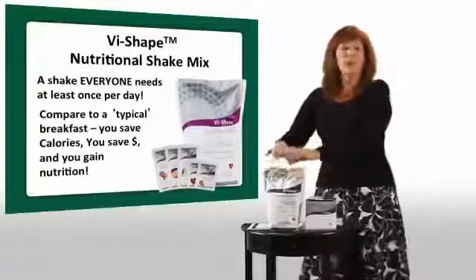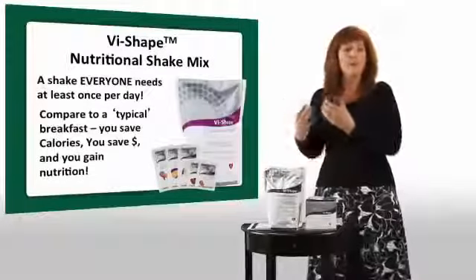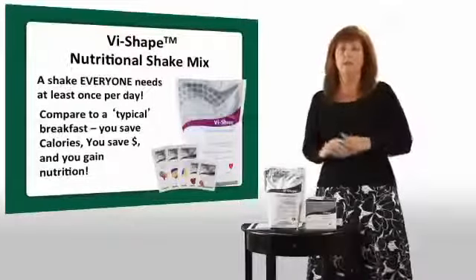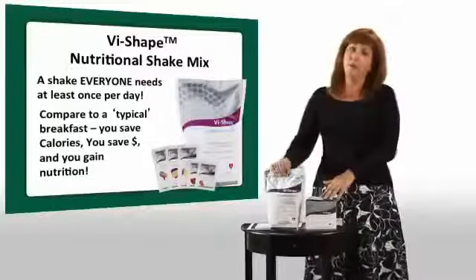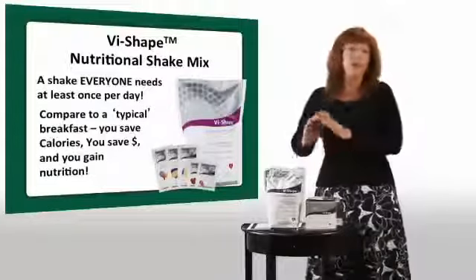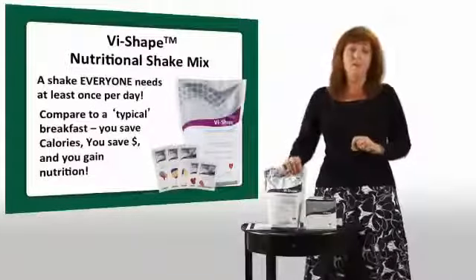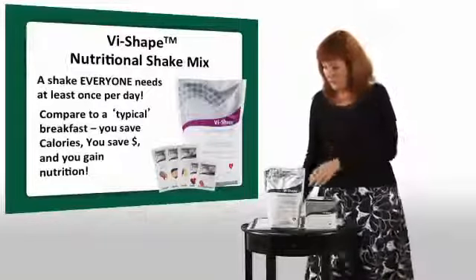Instead, have a shake mixed with nonfat milk, blend in some frozen fruit, and you have a fruit smoothie that's going to give you more protein to help keep your blood sugar level. You'll eat less throughout the day and it'll help you maintain weight. You can also mix it into yogurt or cottage cheese — you can really have a lot of fun with our protein at Visalus and get a lot of health into your body for very few calories and for a lot less money than many brands.